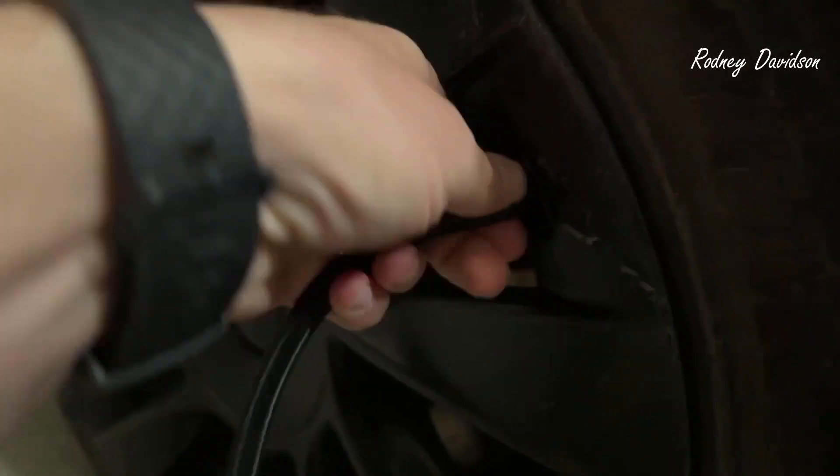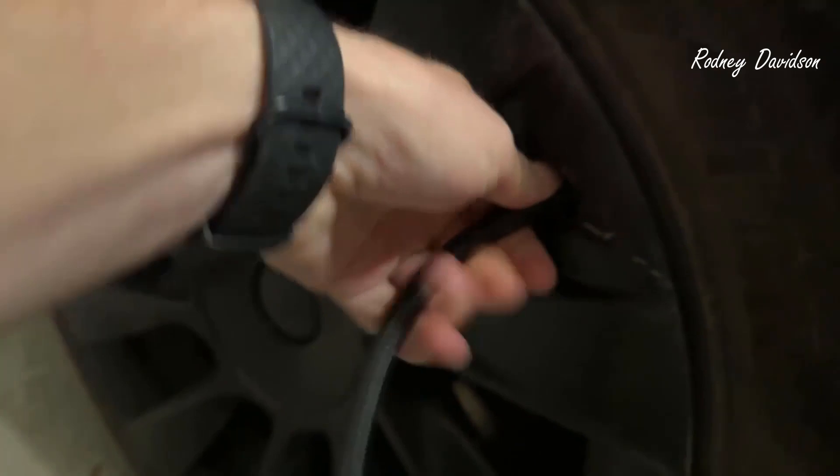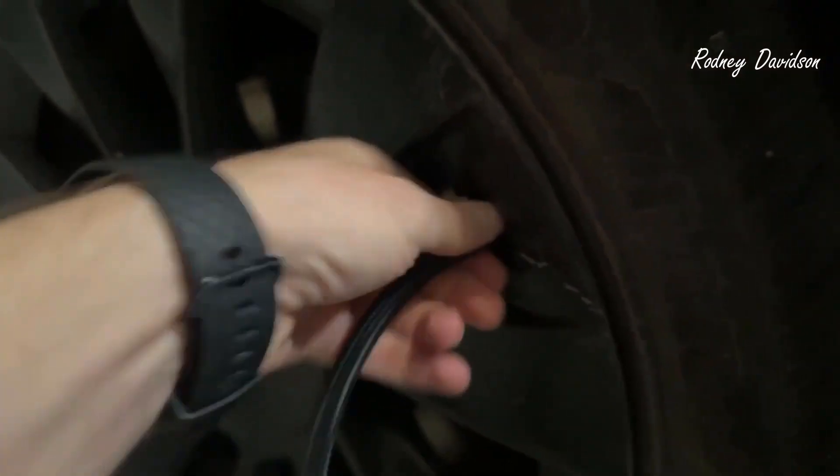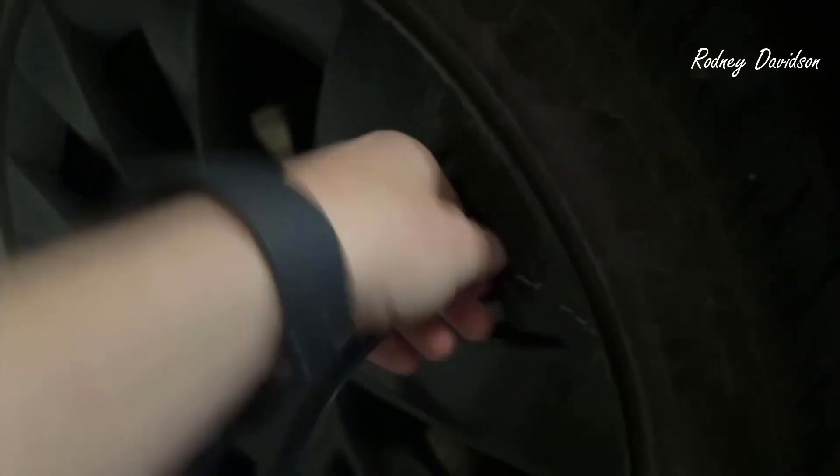It's hard to do while trying to keep this in focus, so I apologize for that. There we go. You just twist that on — nice and tight.